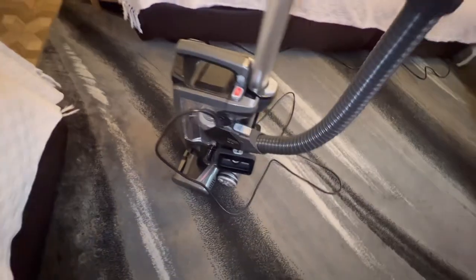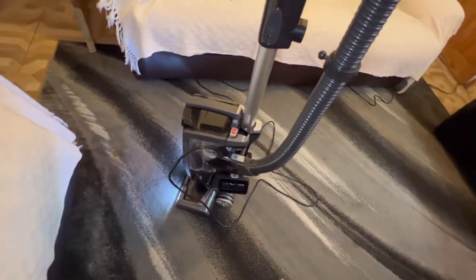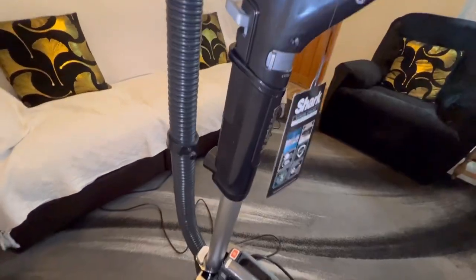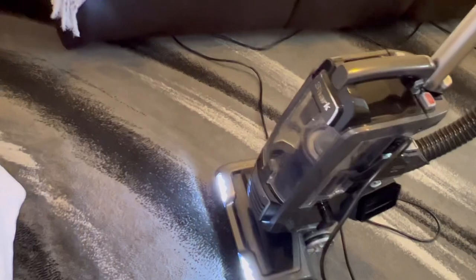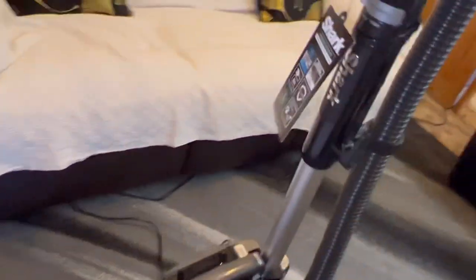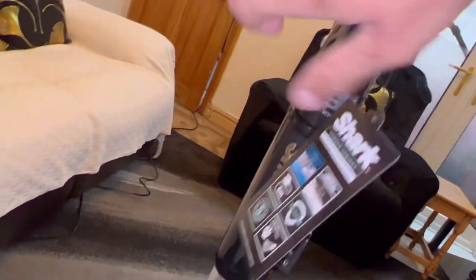Switching it on - press the red button. It is actually really quiet. There's a suction vent on the handle: closing it fully gives all the suction at the cleaner head, which the Shark Stratos couldn't do because it leaked suction through both the front roller and the handle. With this I've got maximum control over suction. First test on the hallway carpet in carpet mode - look at all that dirt from just a brief run around.